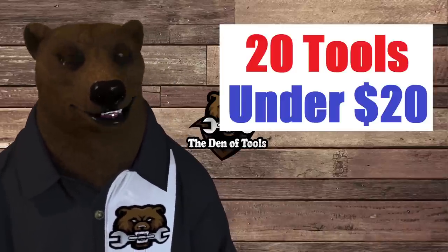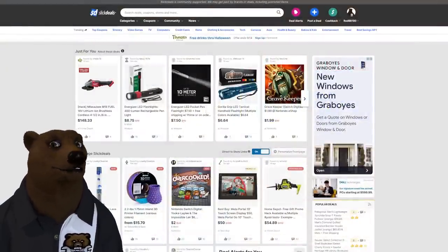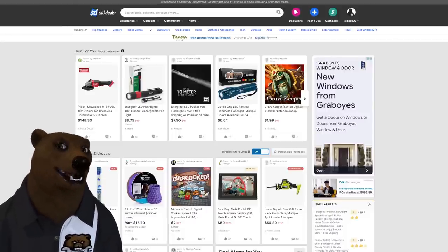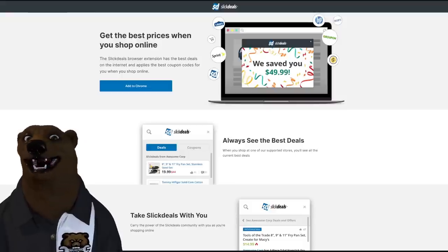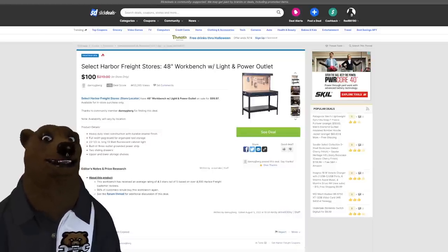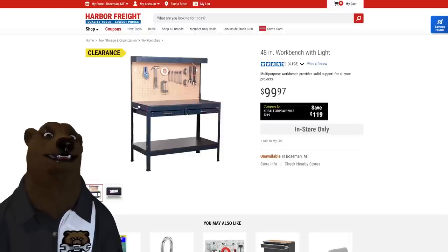Before we jump in, I want to thank today's sponsor, Slick Deals. They've got 13 million members finding and sourcing all sorts of great deals from across the internet and in brick-and-mortar stores. They've made it even easier with a new free browser extension that plugs into your favorite browsers. Using that same tool, I just found a 48-inch workbench with light from Harbor Freight for a hundred dollars on clearance.